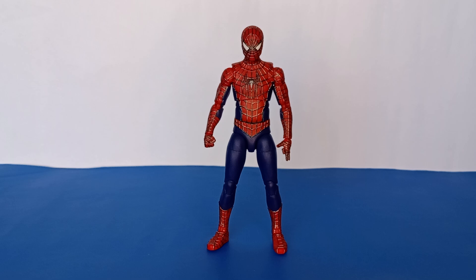I repainted all of the web lines by hand using Tamiya gunmetal, which is closer to what the real costume looks like in terms of color. The blues and reds of the costume are also a bit off from the film accurate colors, but that didn't really bother me — it was more the web lines that I wanted to address, so I repainted all of those in gunmetal.